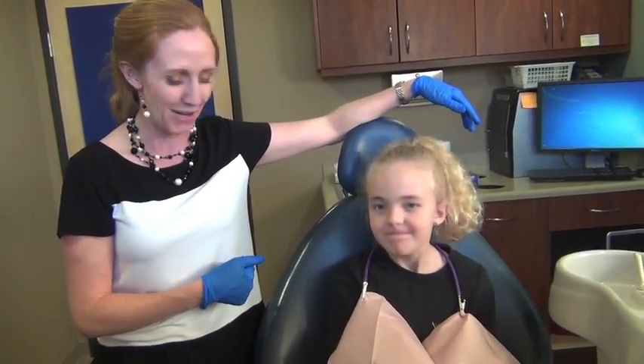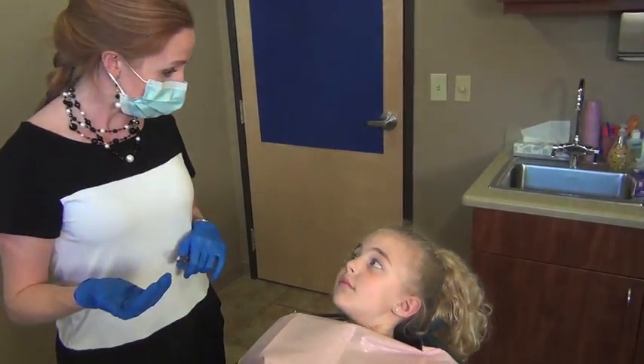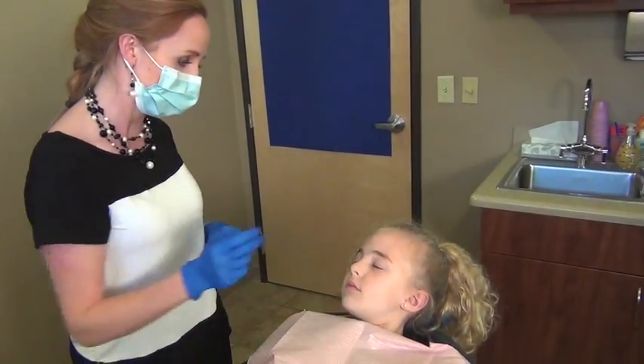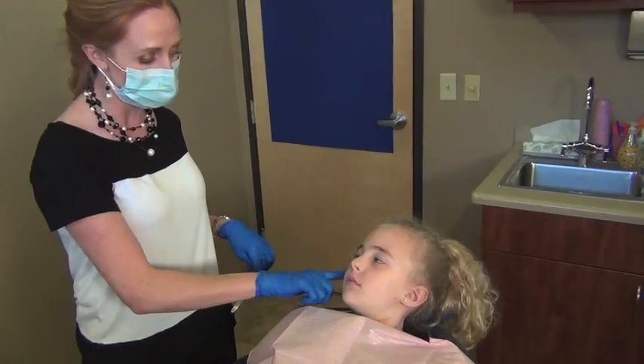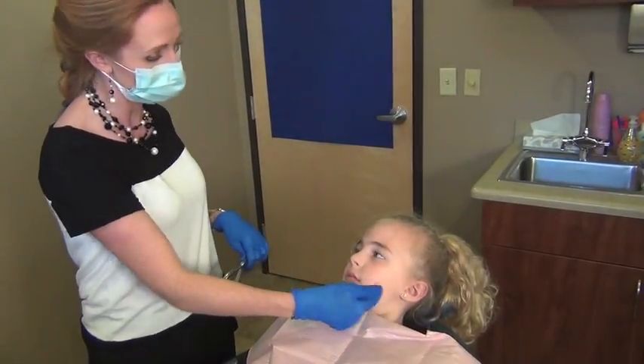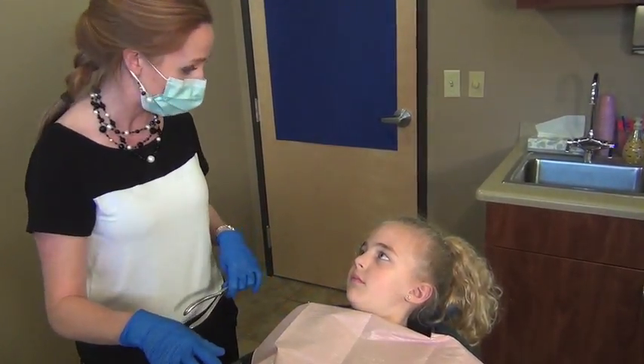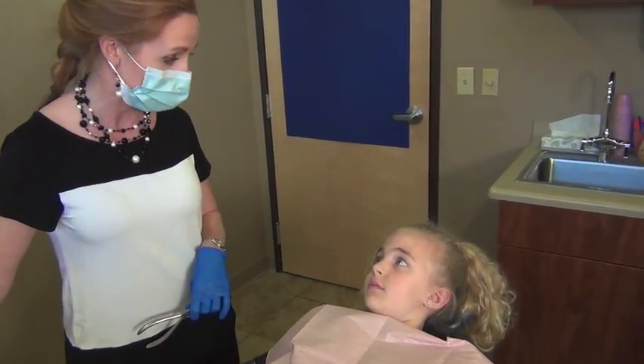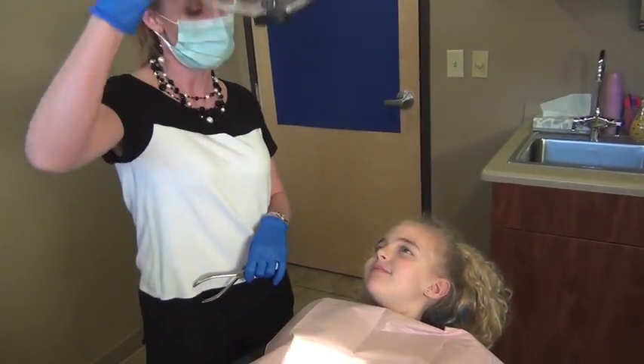Alexa, as I remove your expander, you're going to feel a little bit of pressure on each side, okay? I'm going to use an instrument. I'm going to pull down a little bit on this side, then a little bit on this side, and then I'll pull the whole thing out. You will feel some pressure, and all I need from you is to open as wide as you can, okay? Lean way back.